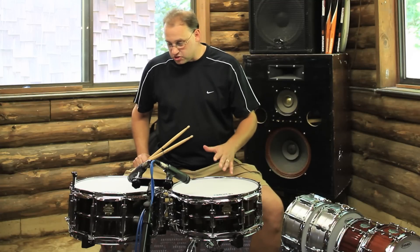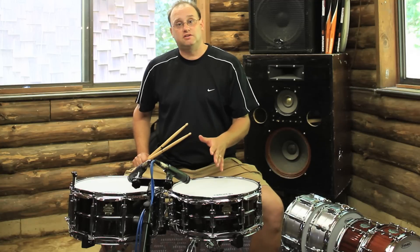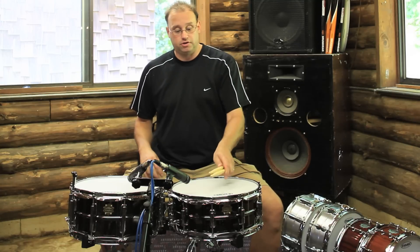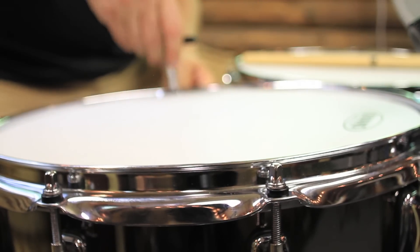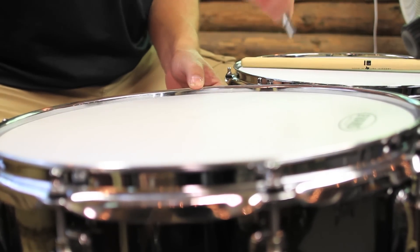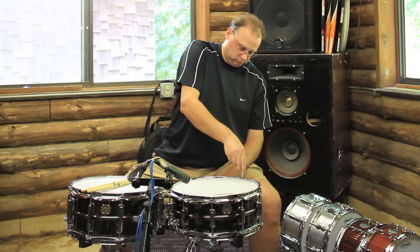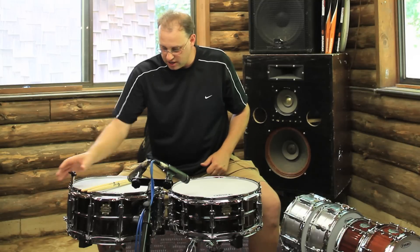These drums are real versatile — it's kind of like the working man's snare drum. And right now, as you heard in the opening, I've got them tuned kind of tight, so I'm going to back them off a little bit so you can hear how they sound at a lower fundamental tone. Push down in the center to sort of reseat the head.